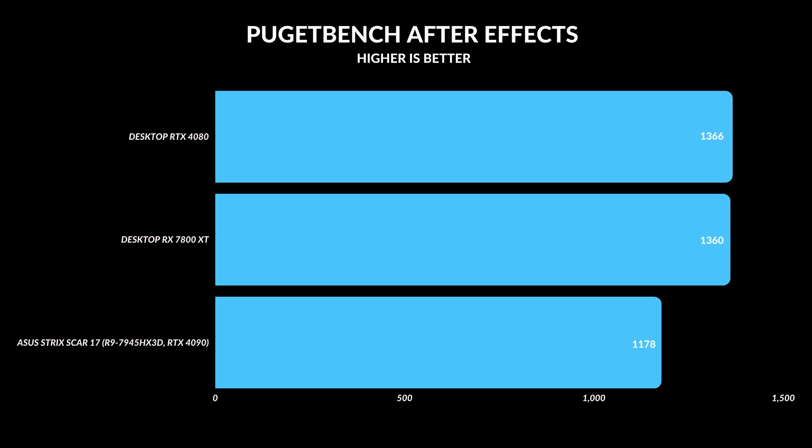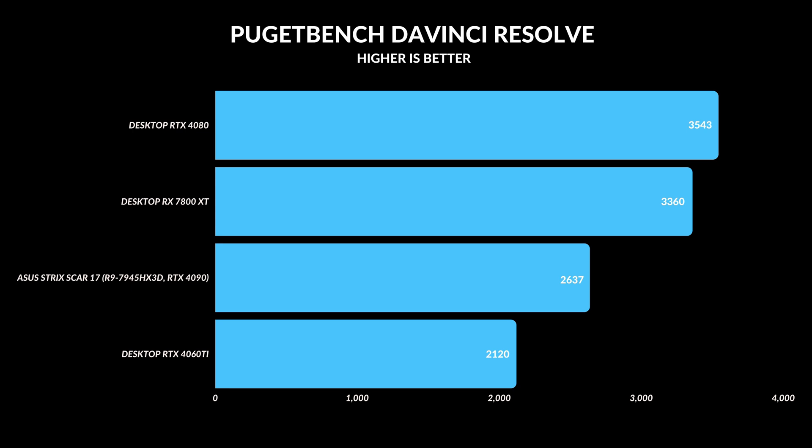The After Effects test is very interesting — it needs a minimum of 12GB of VRAM to perform, so the 4060 Ti could not complete this test, nor could the laptop with only 8GB of VRAM. The difference between the RTX 4080 and the 7800 XT was negligible, though the RTX 4090 did trail behind both. After Effects really loves VRAM but also likes faster CPUs, which is why desktop computers did a bit better. In DaVinci Resolve, which takes full advantage of the GPU, the RTX 4080 ended up on top with about a 5% lead over the RX 7800 XT.